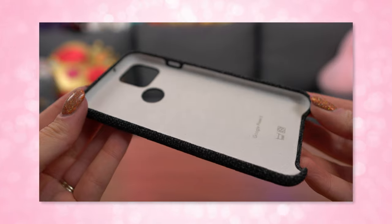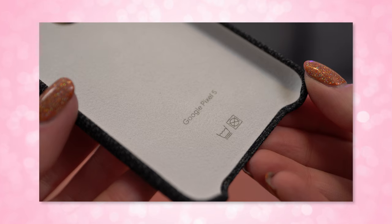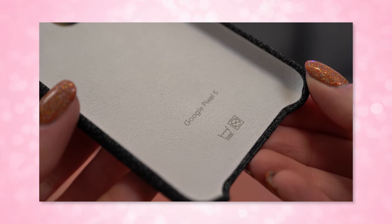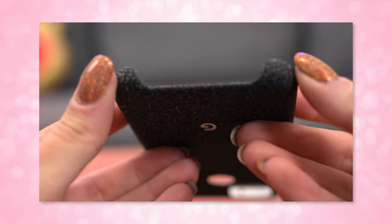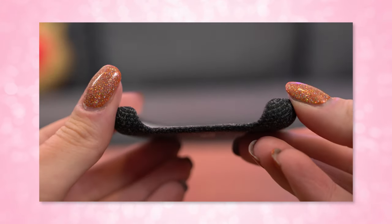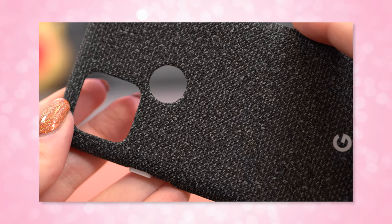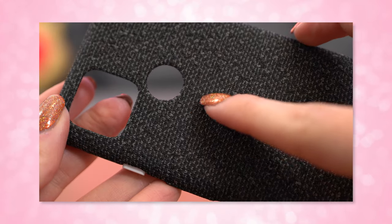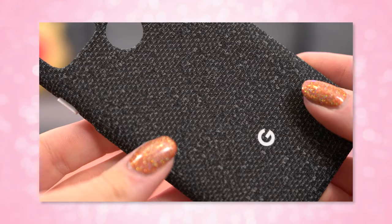It's also machine washable! That's a plus because fabric cases often get really dirty really fast and you can't just wipe them down. Oils from your skin, lotion, makeup — whenever you're holding the phone up to your face, all of that rubs off onto the fabric case and can make it look kind of grimy. Throwing it in the washer makes it look brand new longer. I don't recommend drying it though — just lay it out to air dry.